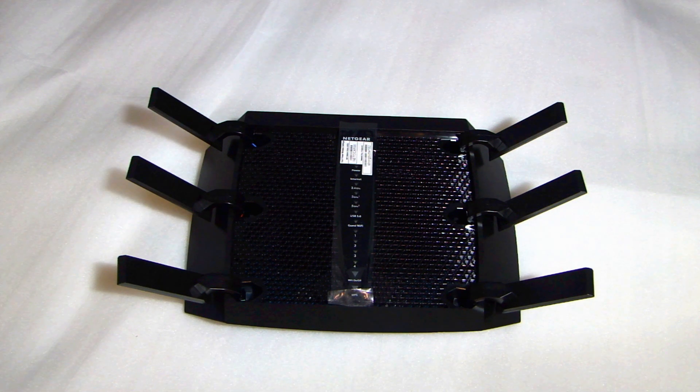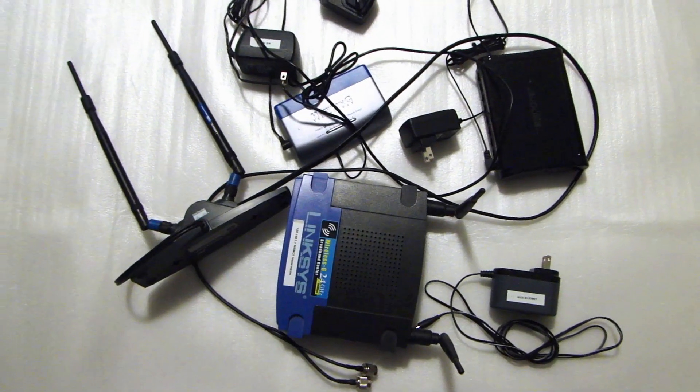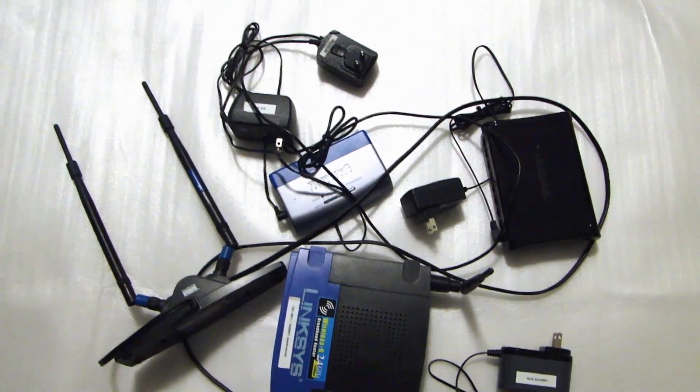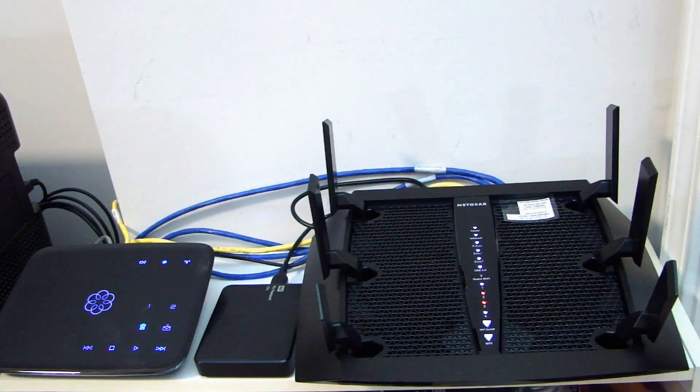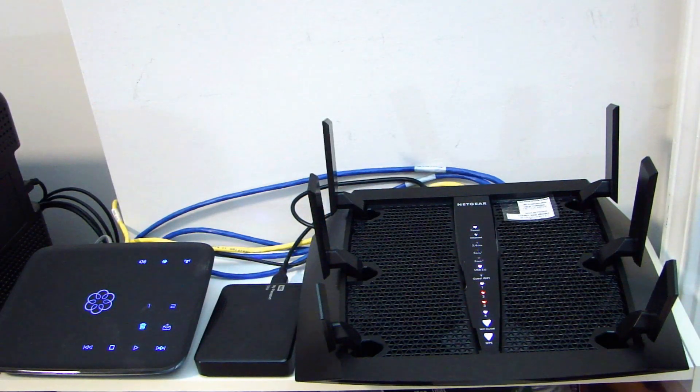So right now I'm going to go and set this up. I'll report back in a couple of minutes and let you know if the configuration and setup is simple and if everything works. Well, I just spent about an hour and got everything back up and running.